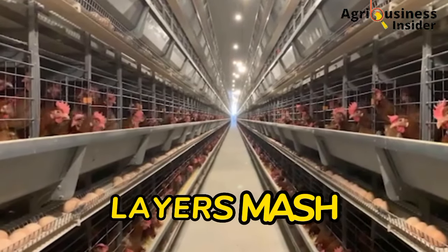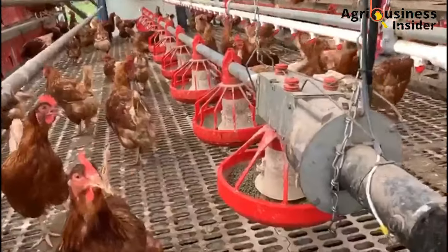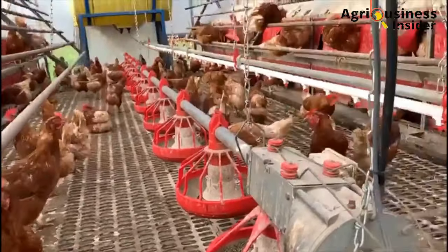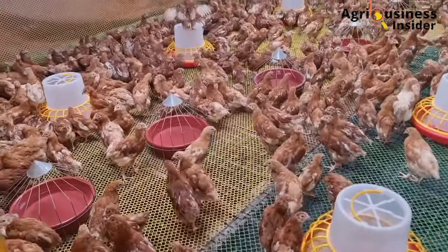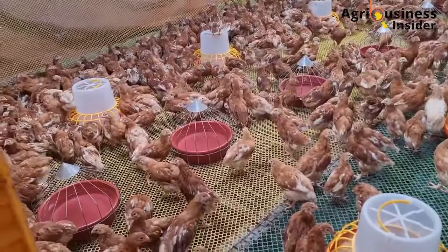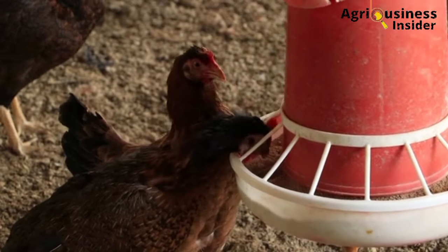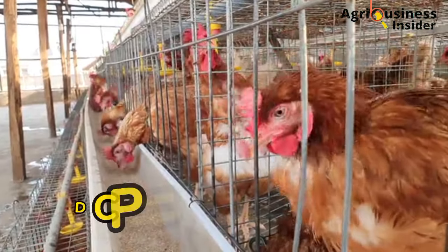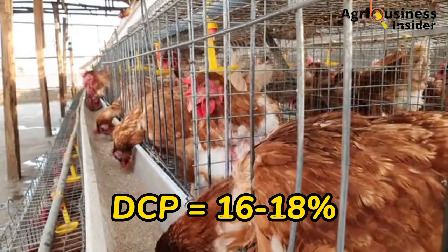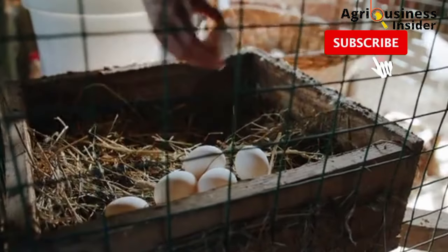Now let's get into the layer feeds. Layer feed contains higher amounts of calcium to cater for egg laying and maintenance of the body, for example in making the bones. If you feed layer feeds before the birds reach 18 weeks, the excess calcium will damage the kidneys and this leads to many complications which will affect egg laying. It is advisable to introduce the layer feeds after you identify that at least 5% of the birds have started laying. Layers require a digestible crude protein of 16 to 18% and a sufficient amount of calcium to maintain strong bones and lay high quality eggs.